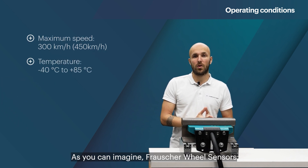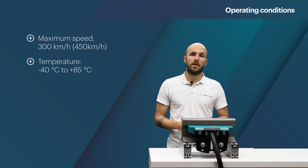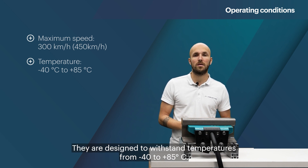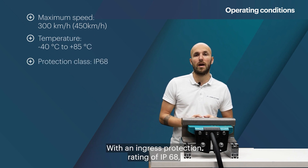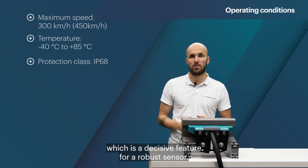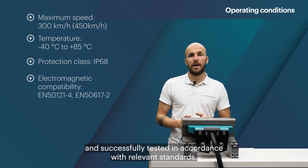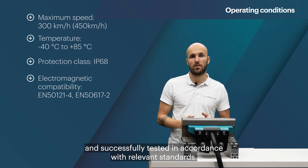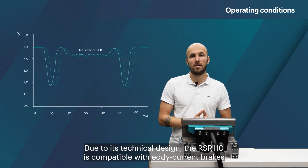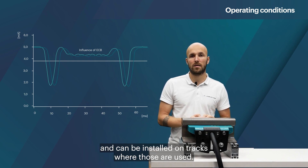Frausher wheel sensors installed worldwide operate at extreme weather conditions. They are designed to withstand temperatures from minus 40 to plus 85 degrees Celsius. With an ingress protection rating of IP68, the RSR110 is protected against constant immersion in water, which is a decisive feature for a robust wheel sensor. The RSR110 is also resilient to common track return currents and successfully tested in accordance with relevant standards. Due to its technical design, the RSR110 is compatible with eddy current brakes and can be installed on tracks where those are used.